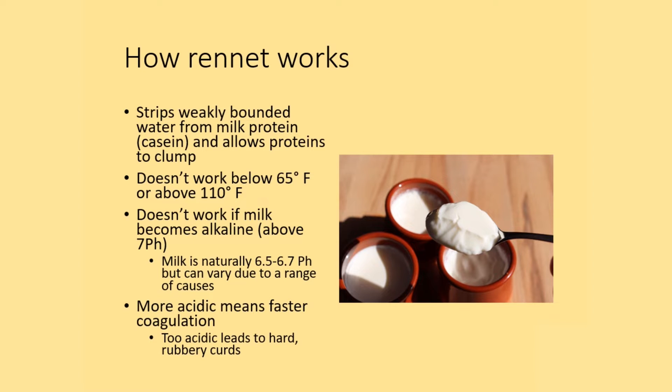How rennet works is it strips water from the milk proteins, casein, and allows those proteins to clump. It's an enzymatic action. It doesn't work below 65 degrees Fahrenheit or above 110 Fahrenheit, and it doesn't work if the milk is alkaline — it needs to be acidic.